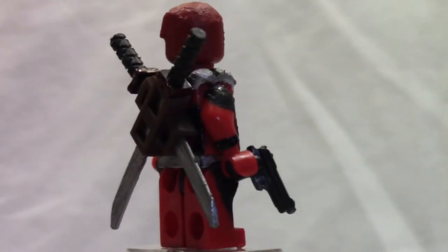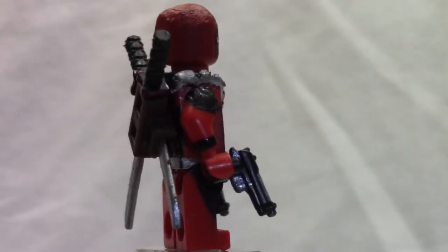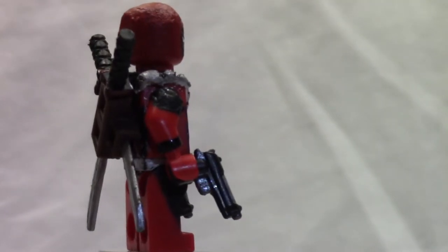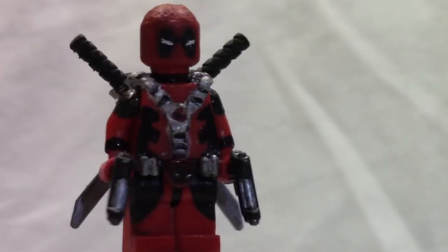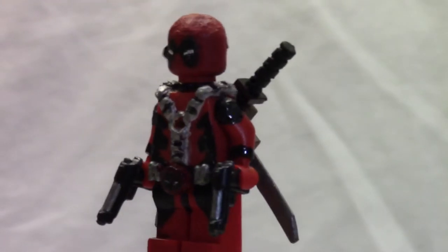As you guys can see from the bottom, I did paint some plain red legs just to make that black detailing he has right there look pretty cool. His guns are just some plain brick-built guns that I had to paint up. You can see I painted the trigger right there on the gun.